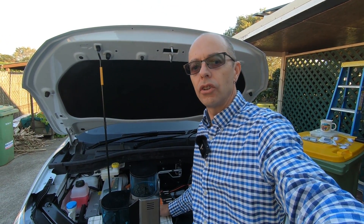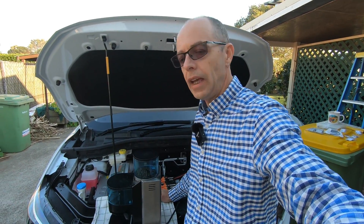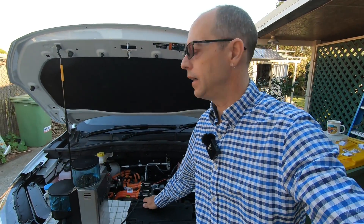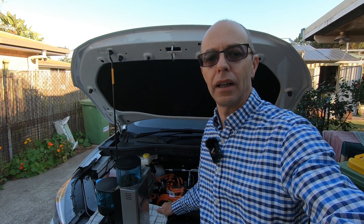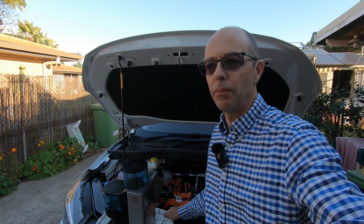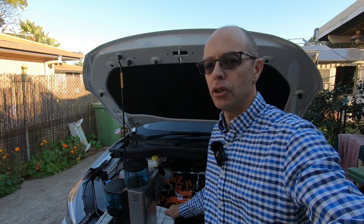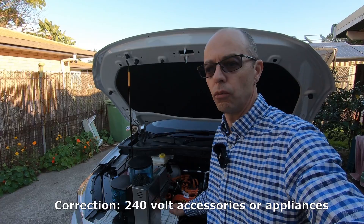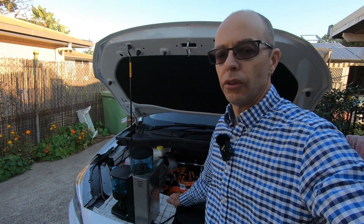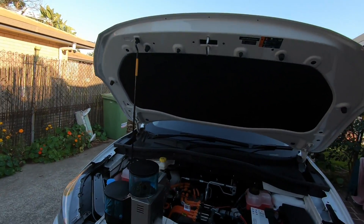If you've watched any of our other videos, you'll know we do quite a lot of camping, so it's handy to have one of these in your vehicle. We're not big on running TVs while camping, but if you want to use any 12 volt accessories or gear, this is a great way to do it.